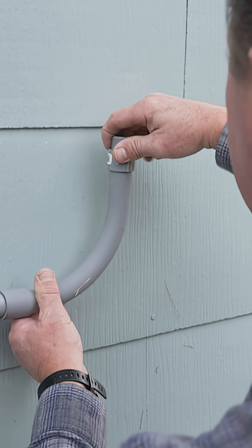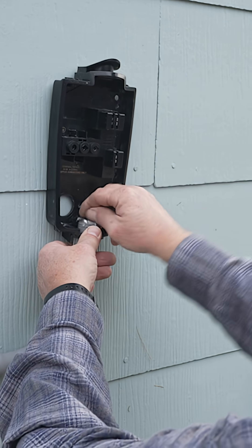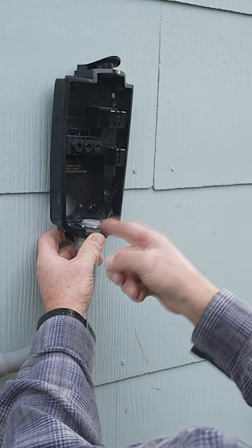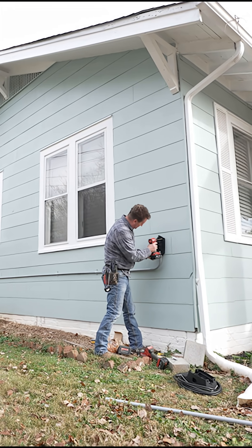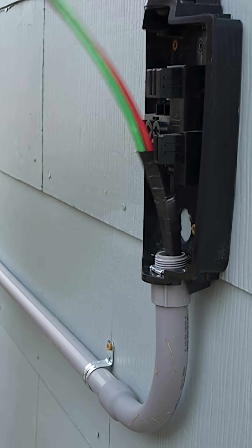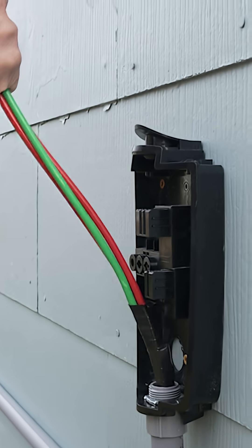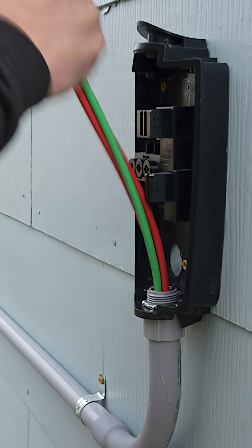Then you put another L-shaped piece and another bracket so you can put it on your charging bracket. You want to mount the Tesla bracket onto the wall or wherever you're doing it. Then I fed the wire through and just pushed it down.